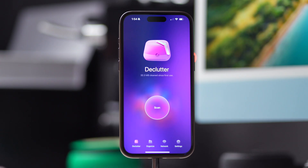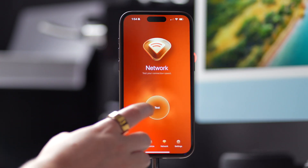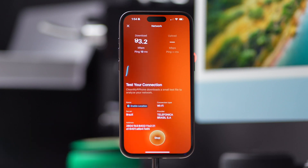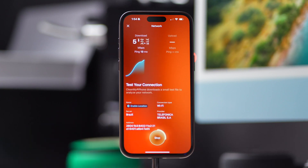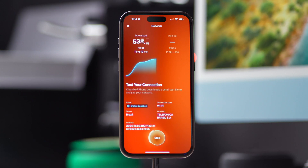Third, you also have the option to test your network speed and determine if slow internet is slowing down your iPhone. Tap on Network, and then tap on Test. Once the testing is complete, you'll be able to see your network's download and upload speeds and a list of activities you can support.